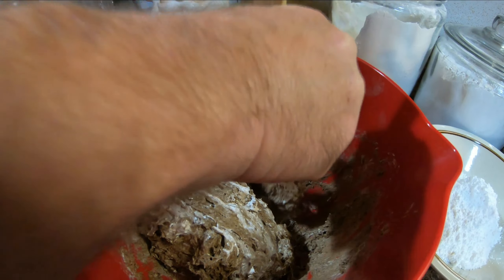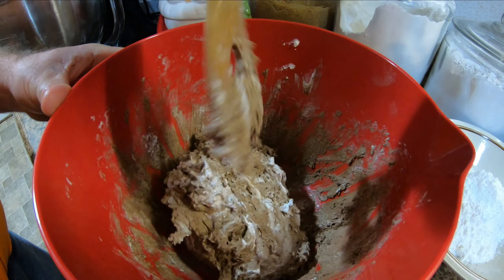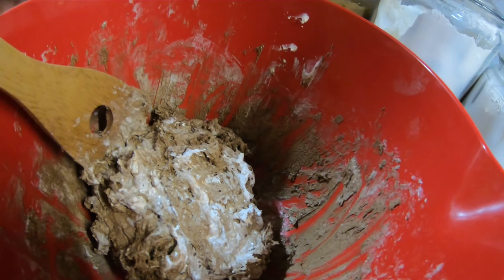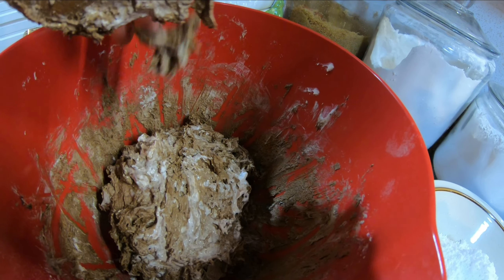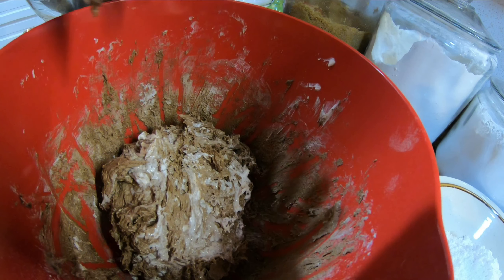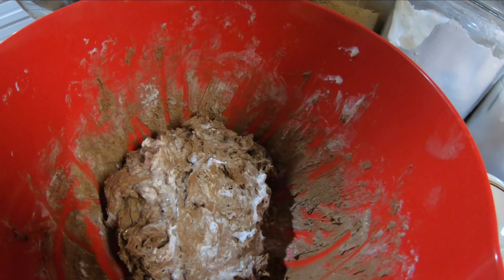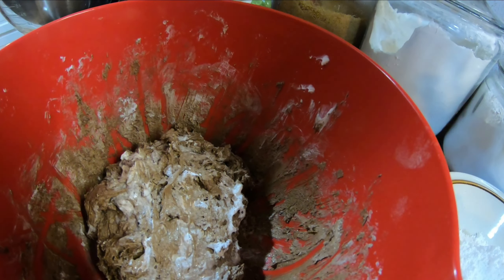Alright folks, we had a little bit of trouble there — Carolyn's Dutch whisk fell apart. Now I was using what she told me to probably use. Okay, we've got it mixed up here now, so we're going to get down here and get messy. We'll get out the little cookie scoop and scoop them out, then roll them in the powdered sugar.